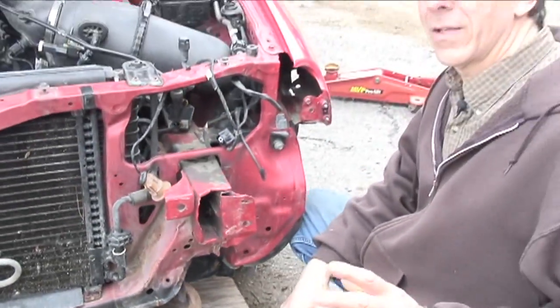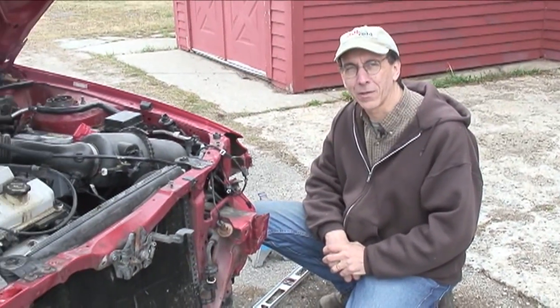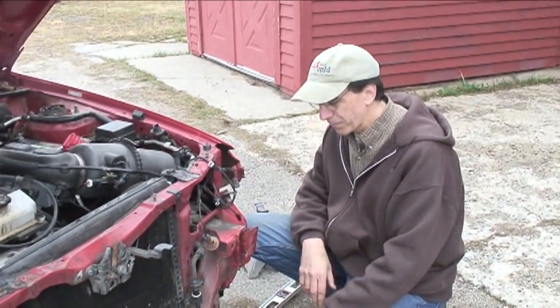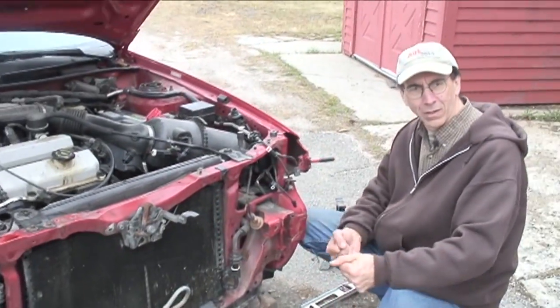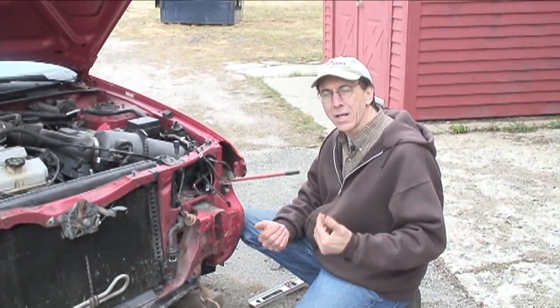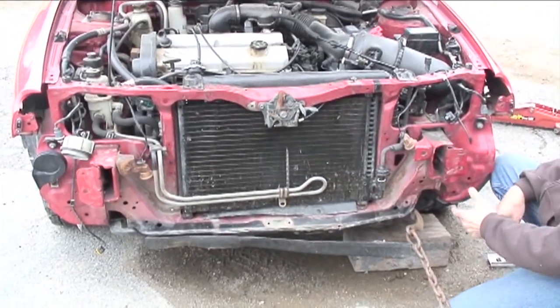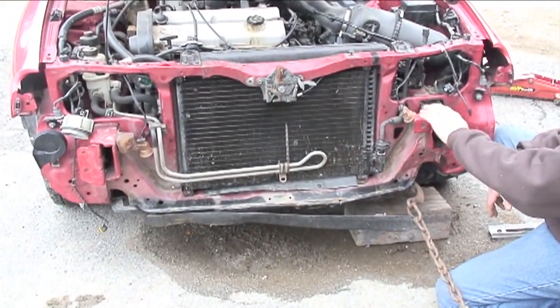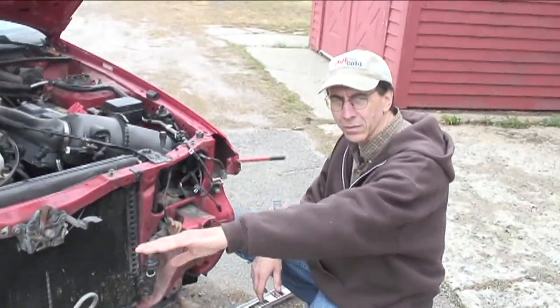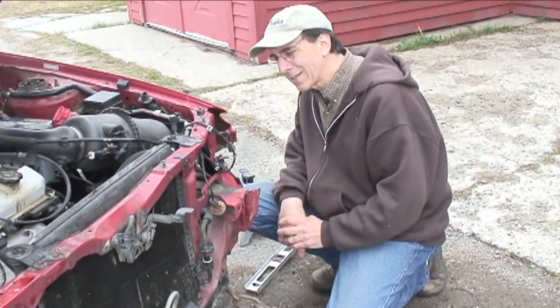Just so you understand, body work is not pretty, and believe it or not, similar things happen in a body shop. There's a lot of beating of metal that goes on, so this was not that abnormal — except that we're using a forklift. They do use heavy chains, hooks, and they grab metal, pull it, beat on it, and continue to measure. The problem we have here is we cannot measure precisely. We can eyeball and try to get close, and when I get in a level spot, I'll check the height between these two. They should be on the same plane, horizontally.